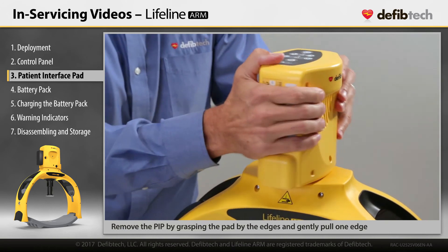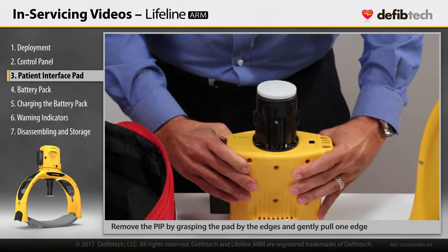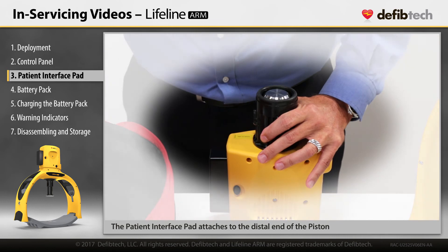Remove the PIP by grasping the pad by the edges and gently pull one edge. Attach a new PIP by pressing it onto the distal end of the piston until it snaps into place.